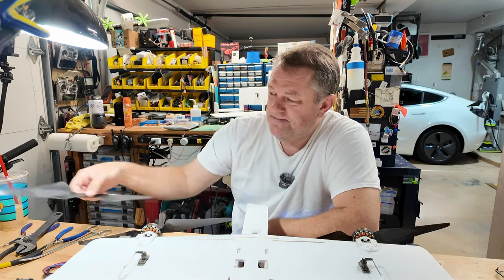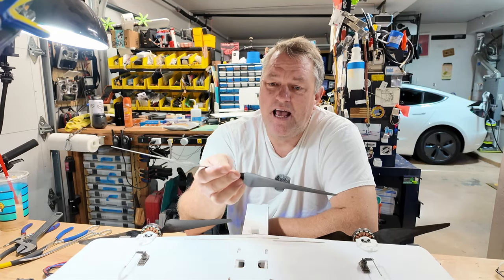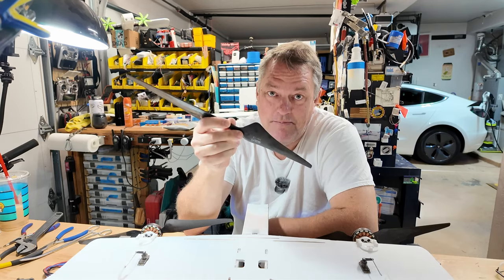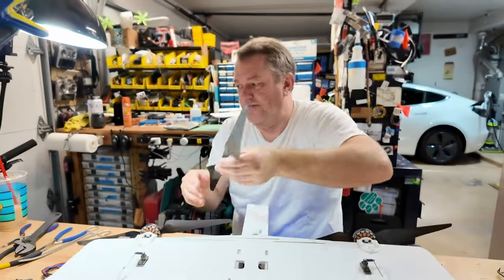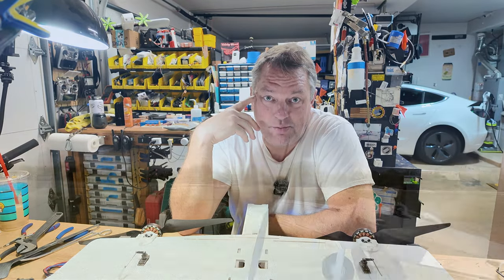The problem with those is they turn these — this is a 15 and a half inch by five inch pitch prop, and this is a carbon fiber one. You can see it's a pretty mean little beast that will be quite happy to take your finger off and go all the way through the bone, most likely. Those are a little terrifying when you mount them on the nose of a single engine airplane.